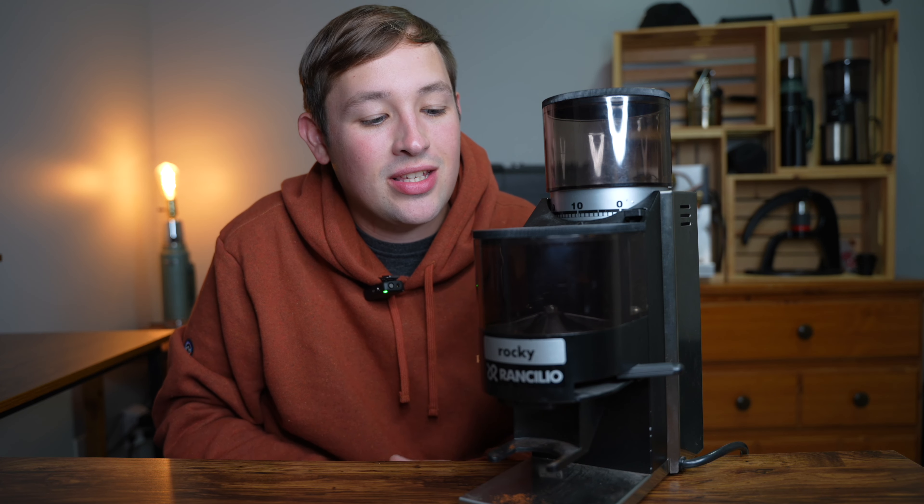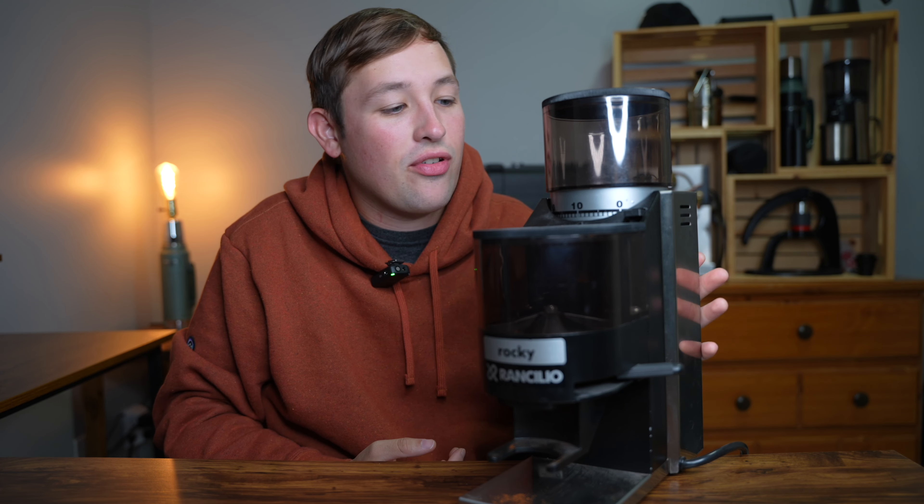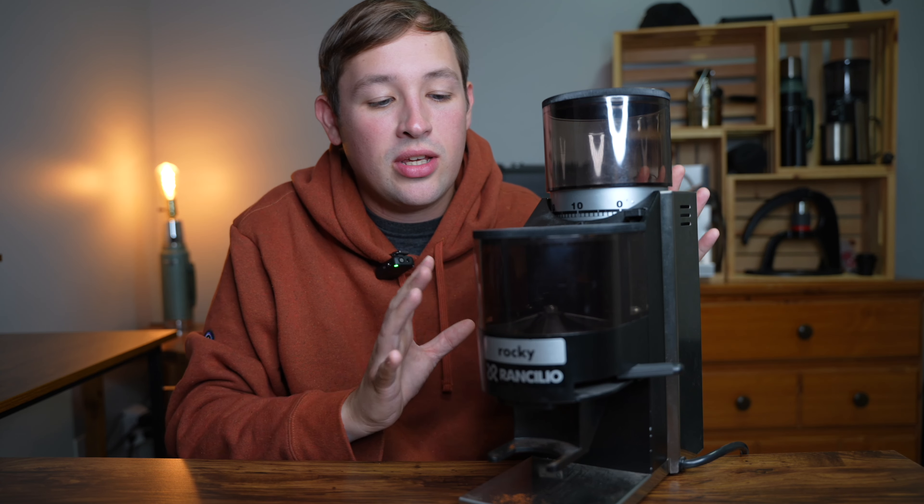Today I have in front of me a 22-year-old coffee grinder — the Rancilio Rocky that I found used off Facebook Marketplace. Full disclosure: I bought this grinder with a Rancilio Sylvia for $150, both about 22 years old, made in 2001. You can find that date on the bottom of the grinder and the bottom of the Sylvia.